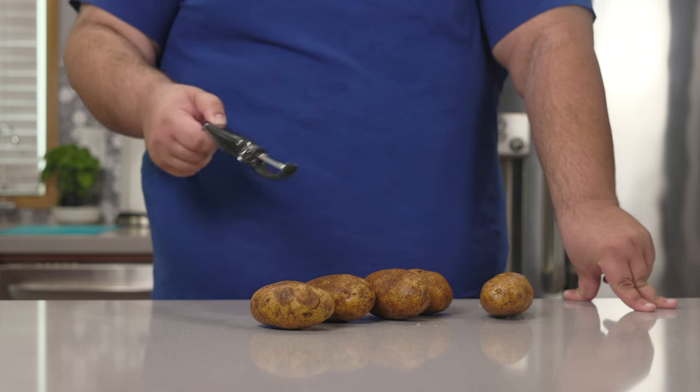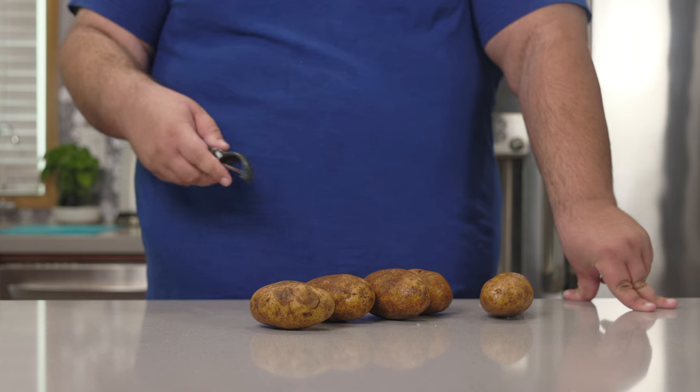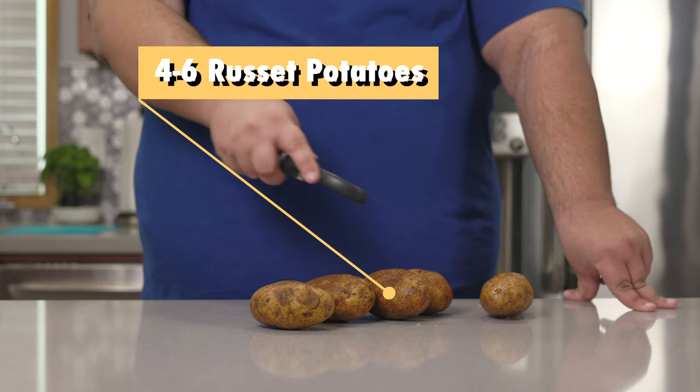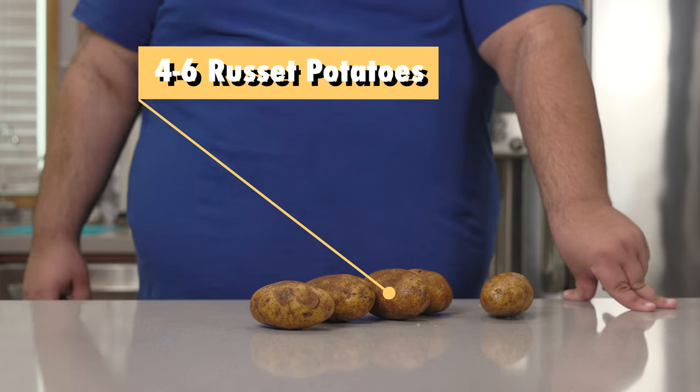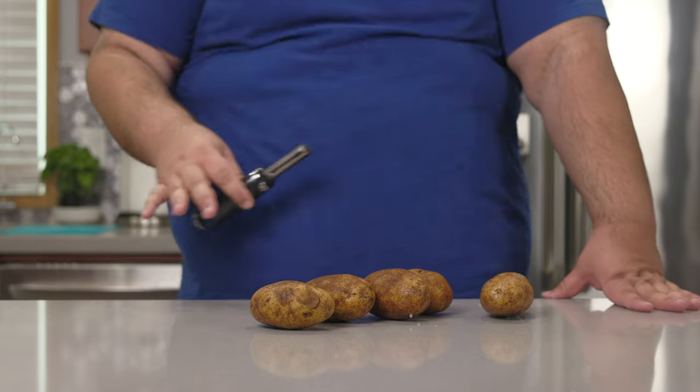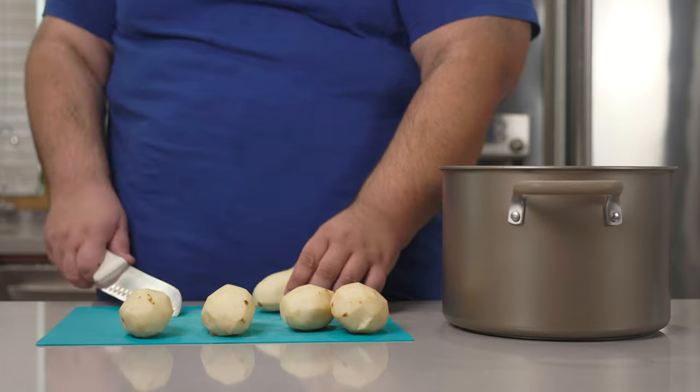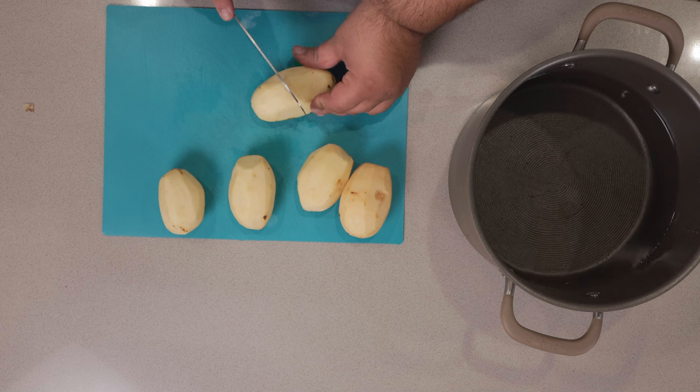Anyway, shameless plugs out of the way. Let's get cooking. Now, obviously, you're going to need potatoes. Depending on their size, you're going to need about four to six russet potatoes. Grab a vegetable peeler and peel them. Next, cut these up into large chunks.